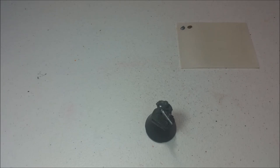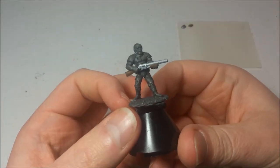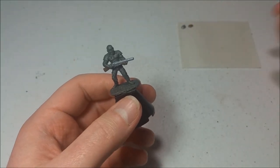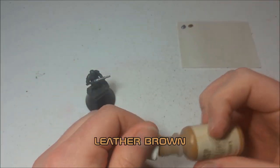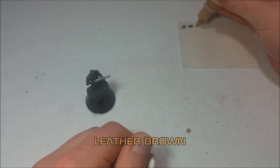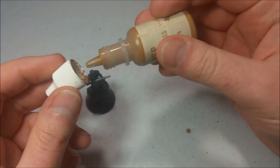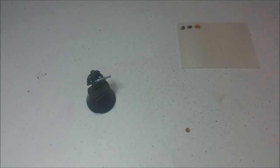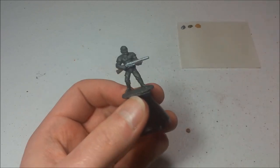I'm going to rinse that brush off. Next I kind of want to dry brush the things we just did, and I really, really like the combination of dry brushing Earth Brown and Leather Brown. I really like Leather Brown — it's a great shade of brown, you can use it for a lot of things. You can use it for highlighting brown like we're doing right here, or as a base coat for teeth, bones, claws, and stuff like that. It's a really versatile color.